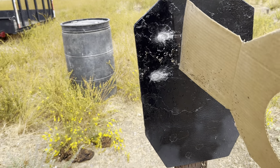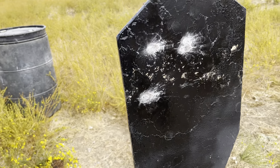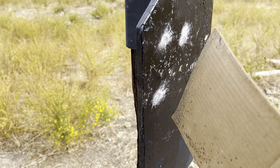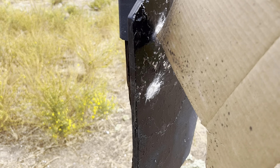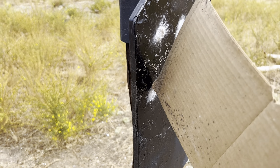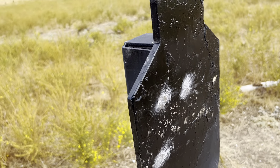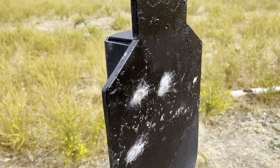I don't particularly like these shots, but I do like them for one reason: that target is turned. So these bullets, as you can see, they're sliding across. These are okay, but actually these bullets are going to do more because they're going to penetrate all the way through the body. That's the tip of the day for Guns Unlimited. I'll try it one more time.